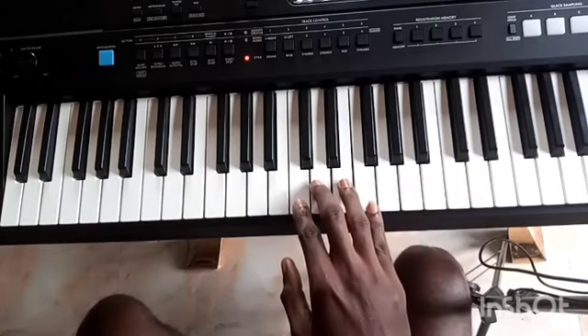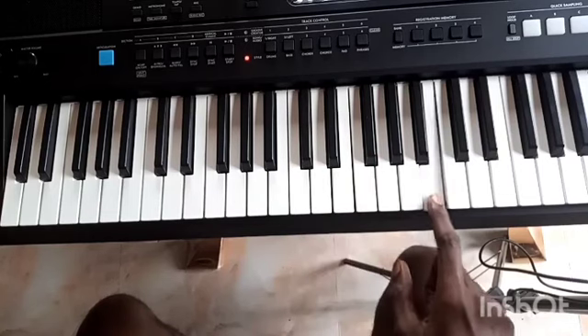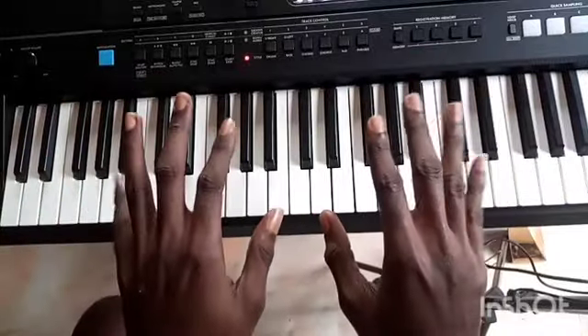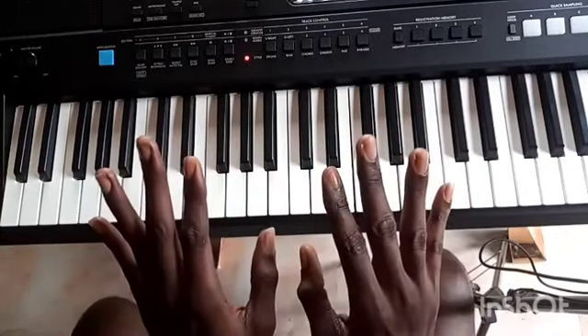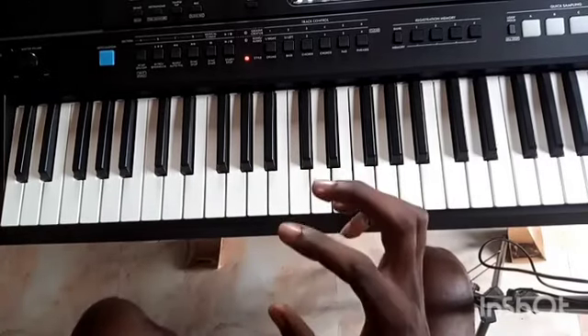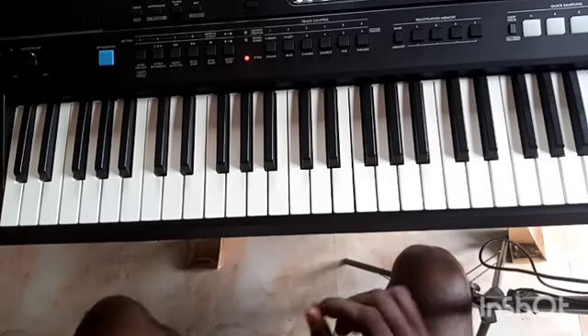So running the scale of C — as we all know, the major scale goes like this. This video today is about our finger placements. We have five fingers, and the major scale on a piano has eight notes. So how do we cover that? Let me show you.